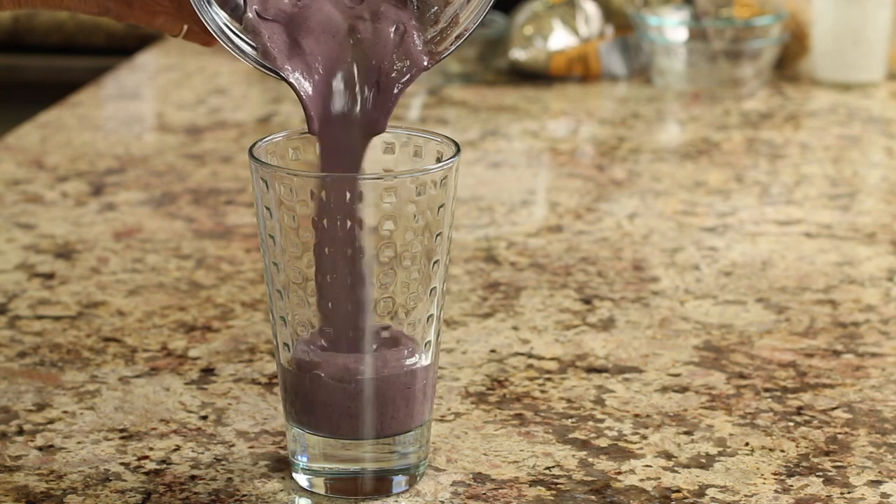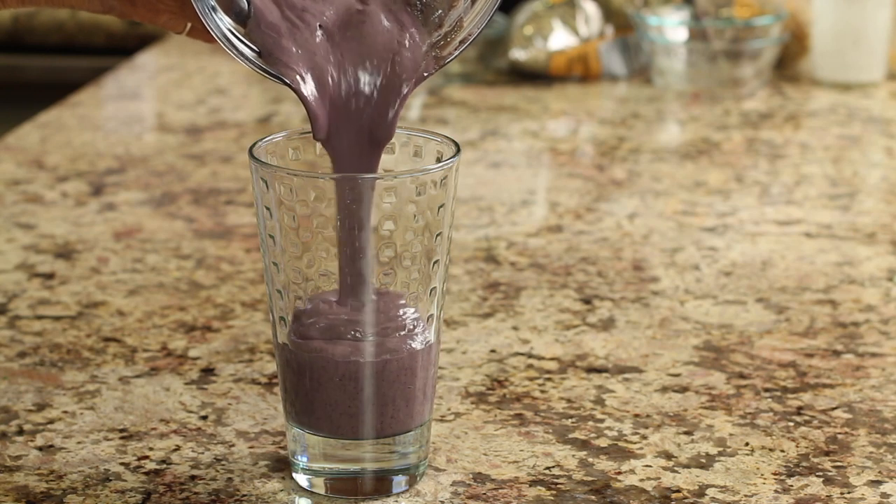Hey everyone, today we're making a delicious acai power smoothie. Right now we all need to keep our immunities built up and just be strong, so we need some really good nutrition and this smoothie is it. I drink this a lot — I'm using frozen blueberries and some acai berries as our main flavor, and lots of other things I'm going to show you in a minute. It is just creamy and decadent and delicious.